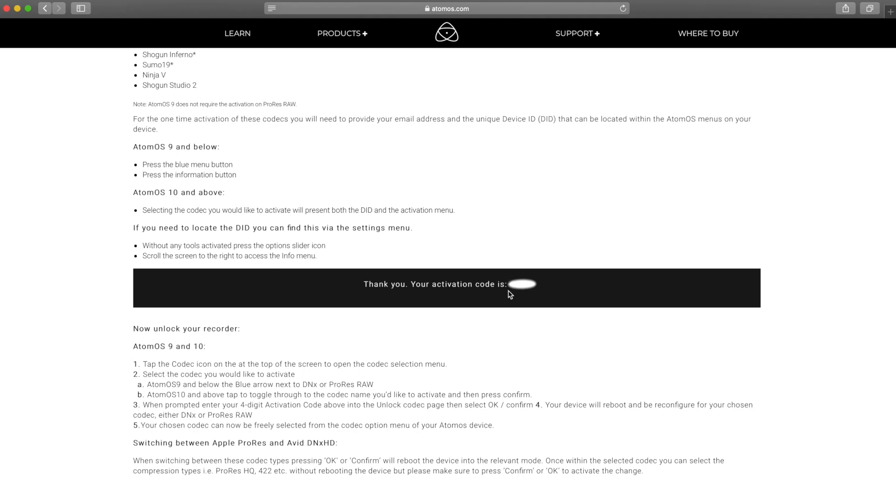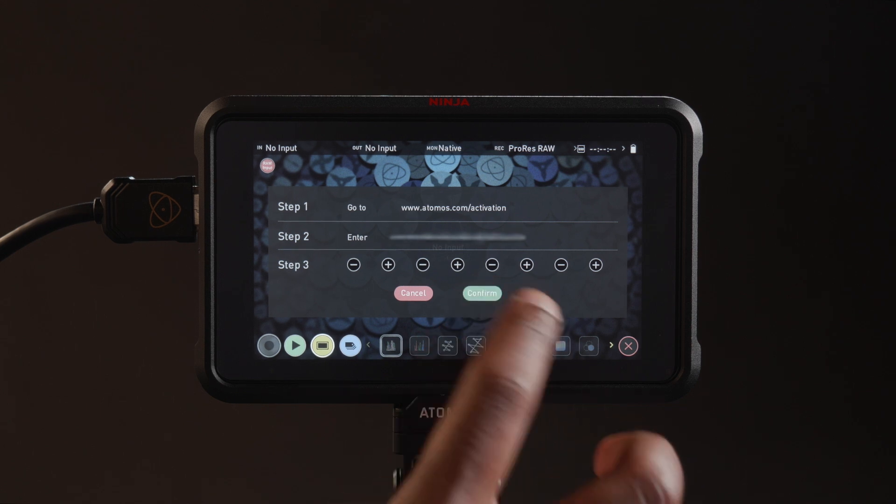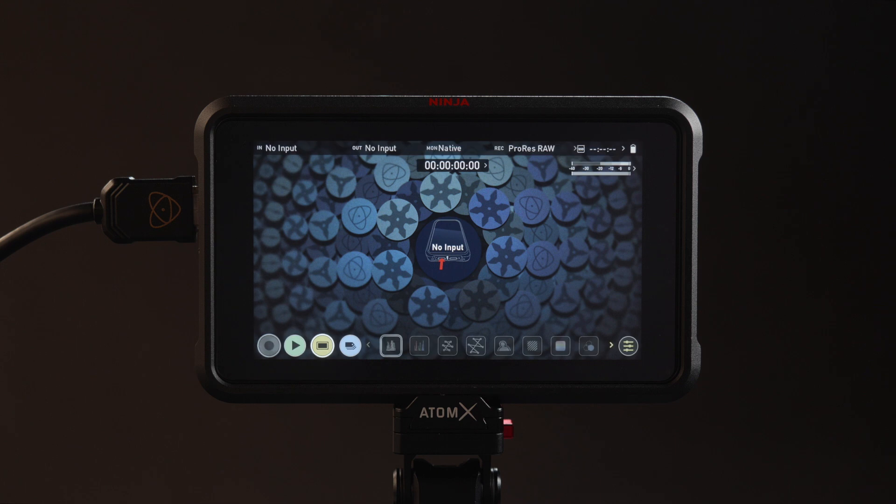This code will also be emailed to you. Enter this code on your Ninja 5 and press Confirm. The Ninja 5 will now reboot to activate the Apple ProRes RAW codec.